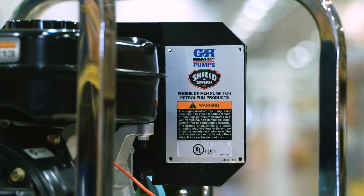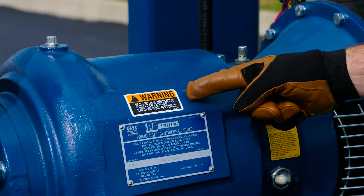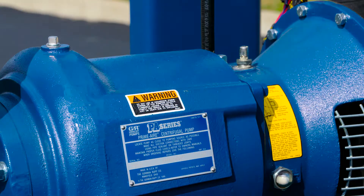Approach any pump that has been in operation cautiously. Pump only liquids for which your pump was designed. Flammable and corrosive liquids should not be allowed to go through any pump that has not been designed to handle flammable or corrosive liquids.